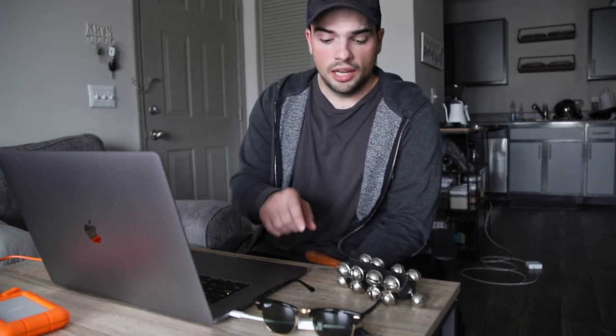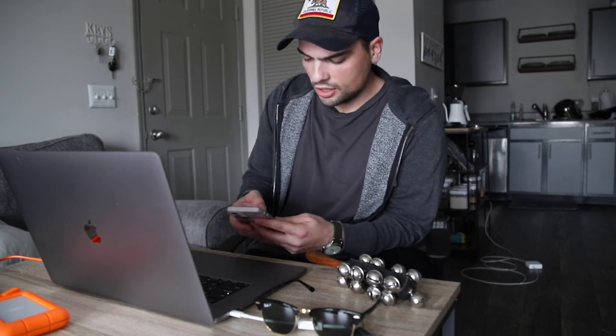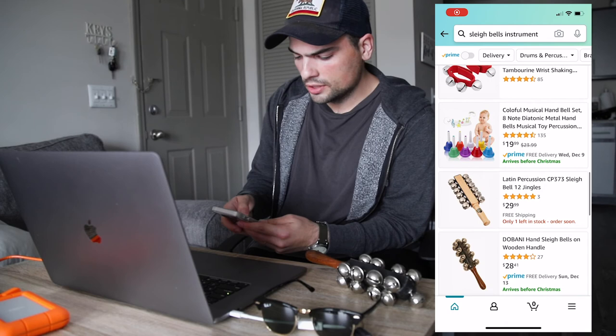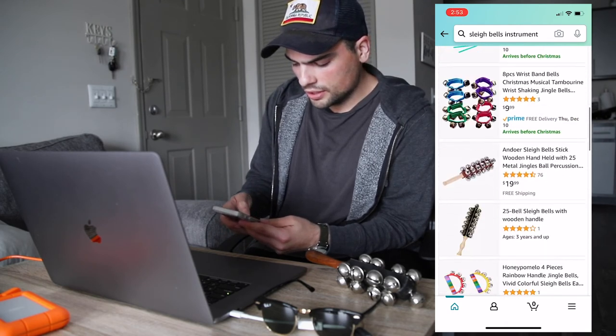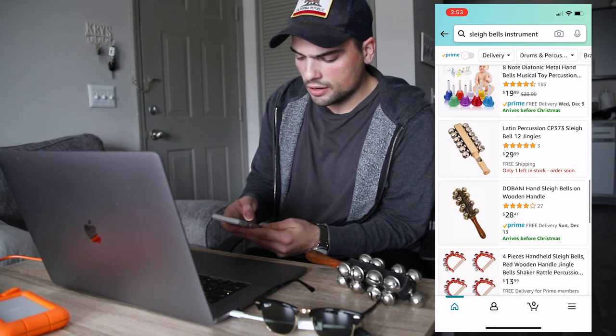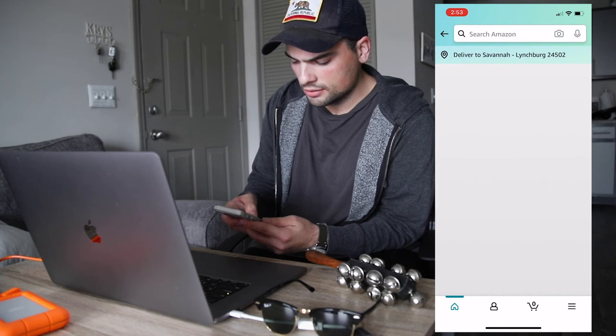A funny story: I was at a studio recording some stuff and these were in the percussion bucket. I figured why not, gave them a shot, played them for a couple of takes and loved them — to the point where I went to Amazon and searched them and bought some while I was still in the studio. You can pick them up for about 30 bucks; I typed in 'sleigh bells instrument,' scrolled down, and there they are — 28 bucks.